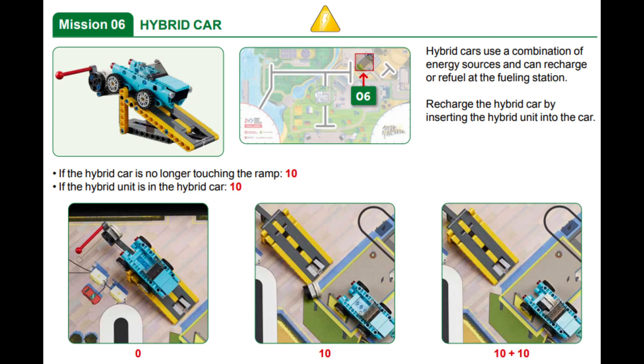In this video, we are showing you two solutions for solving Mission 6, Hybrid Car, from this year's Super-Powered Robot Game — one with the Spike Prime and one with the EV3.